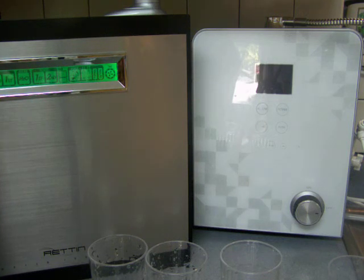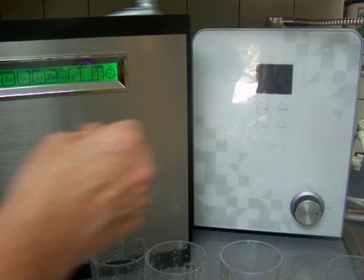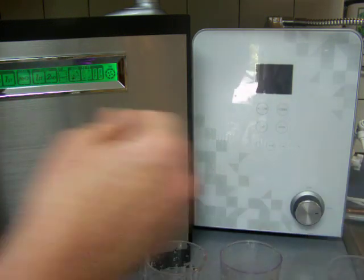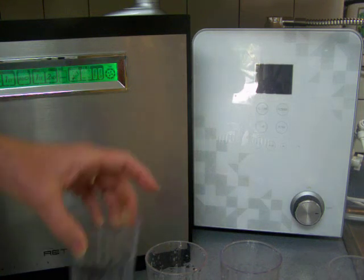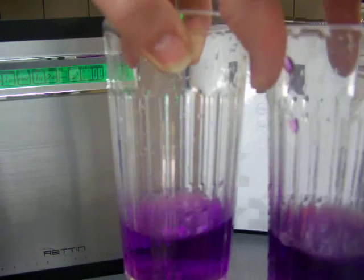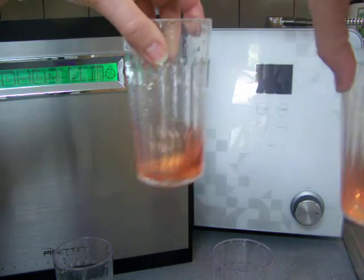If acidic water is something you want at a faster flow rate and more consistently acidic, the MMP-11 is better for that. I'm going to use some drafts as a final test so you can visually see similarities and differences. pH-wise, you can see they're practically identical. And the acidic water comparison shows similar results.